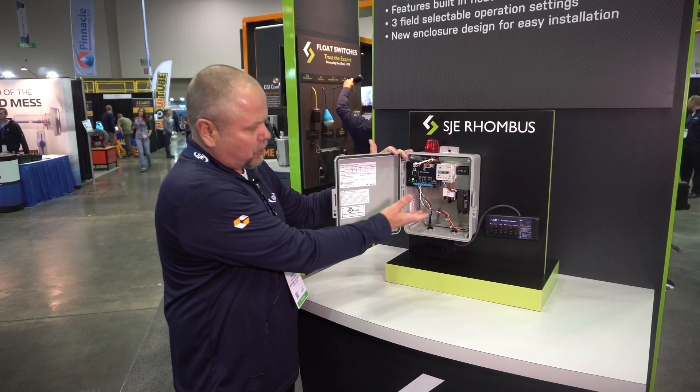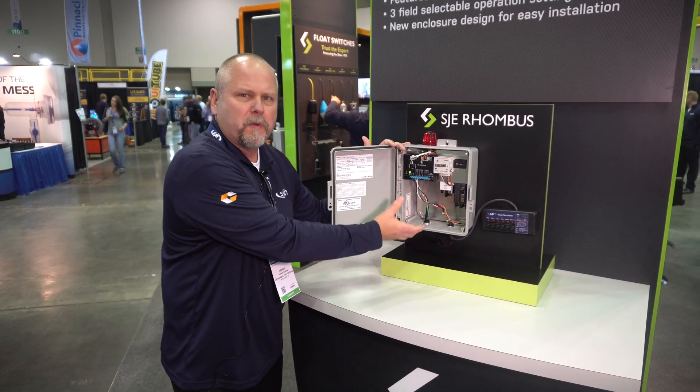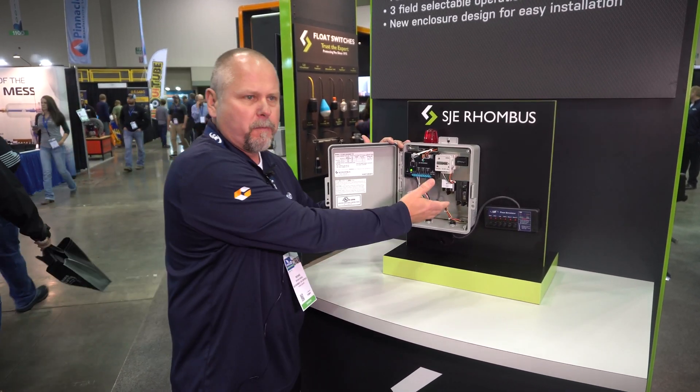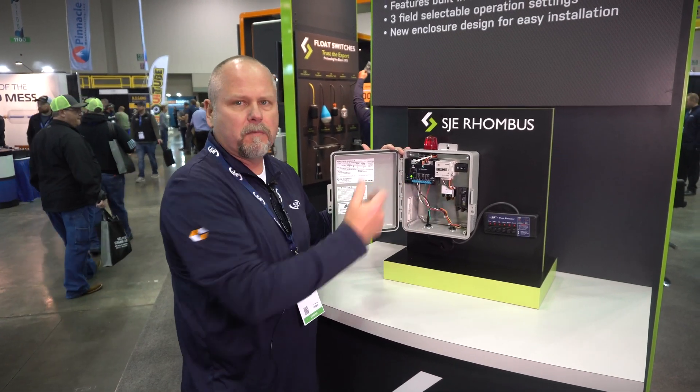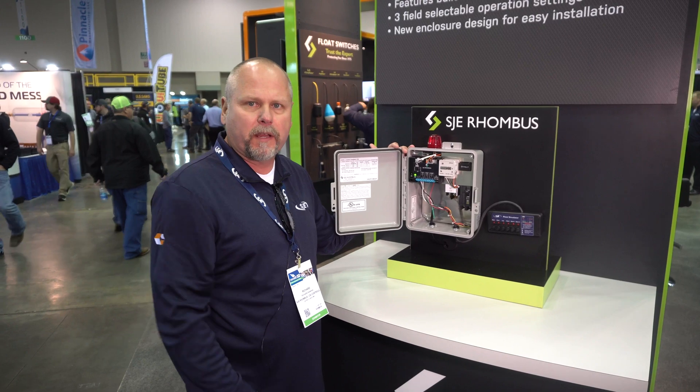The other thing we like to show is that we offer a lot of room in the panel for wiring. You're going to have to bring in your float wires and your pump power, and there's a lot of space — it makes it easy to install for a quick and clean installation.